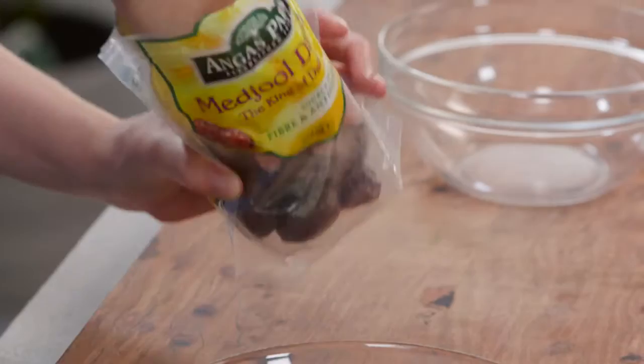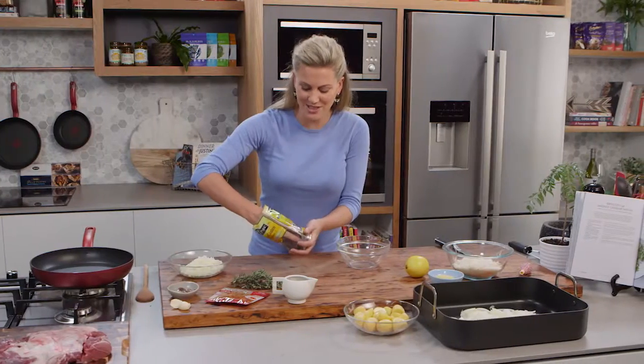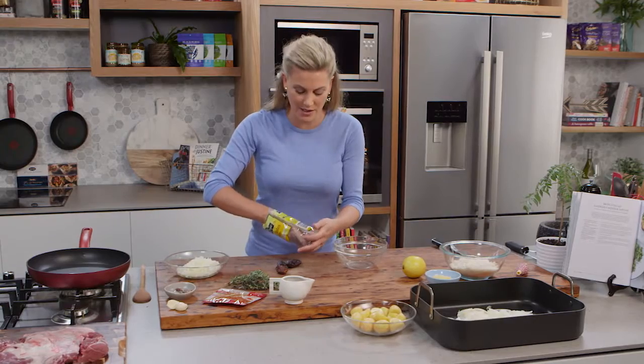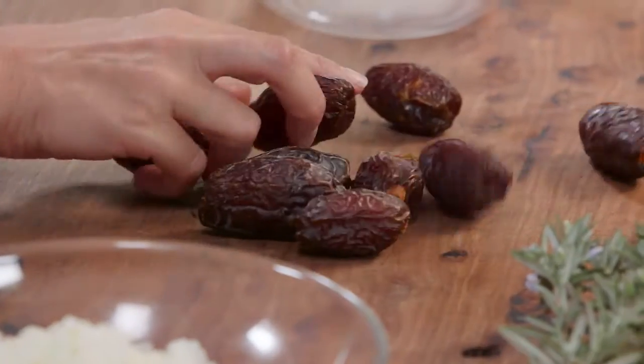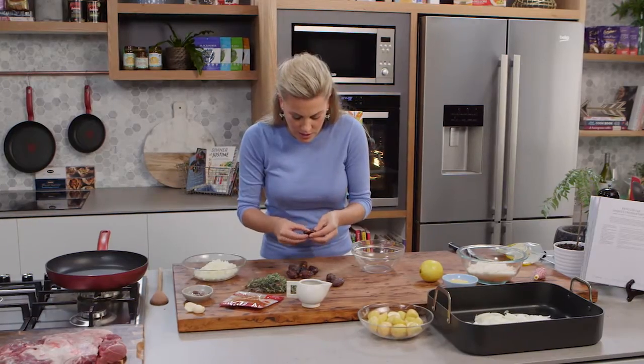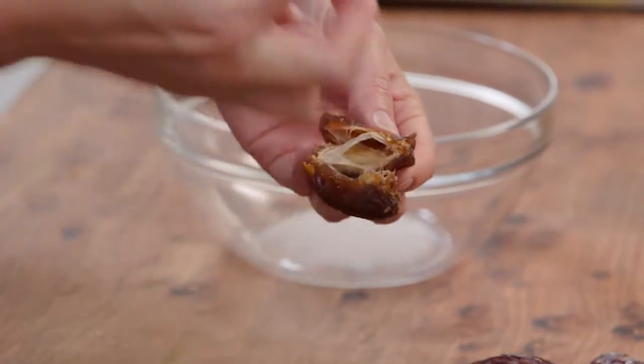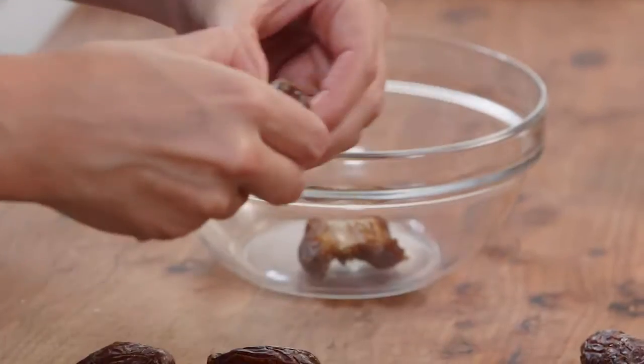These are medjool dates and they call them the king of the dates because they're soft and succulent. They've got a wonderful caramel flavour to them. These have got the pit in them, so all you need to do is open them up — you can see it exposes the pit right there — and we'll just take them out and place them into a bowl.